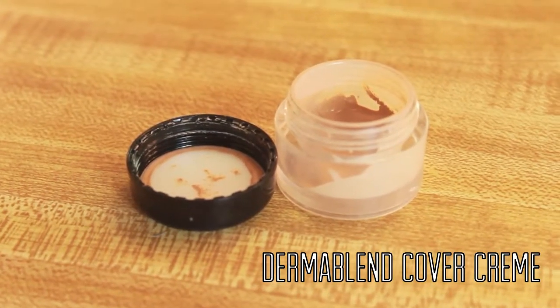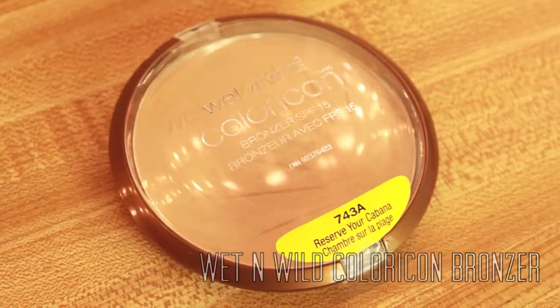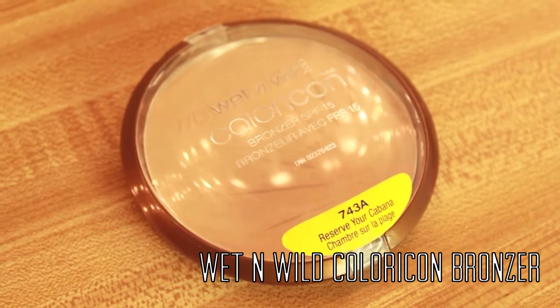For concealer I'm taking the Dermablend Cover Cream and I'm using my finger to blend this under the eyes and anywhere on the face that we need a little bit of extra coverage, and then I'm going to take the Real Techniques Expert Face Brush again and just smooth out the edges. Next I'm taking the Wet n Wild Color Icon Bronzer in Reserve Your Cabana and I'm using this as a highlighter on the high points of the face, just across the cheekbone, down the nose, and across the forehead.